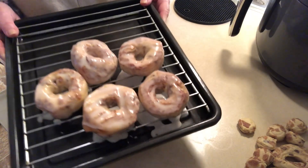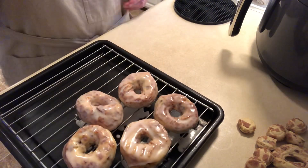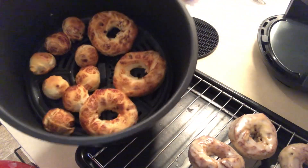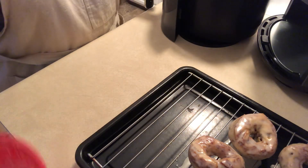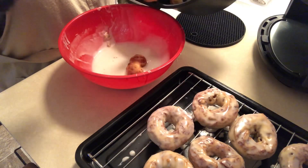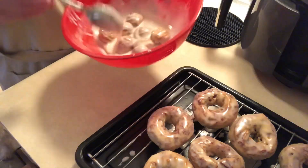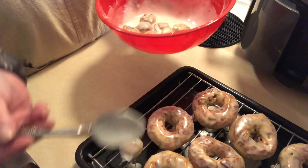I have the glaze on the first batch and now we'll do the last three and all the little donut holes. I'm just going to dump in all the little donut holes — see, they're all covered in glaze. I'll put these on the tray.